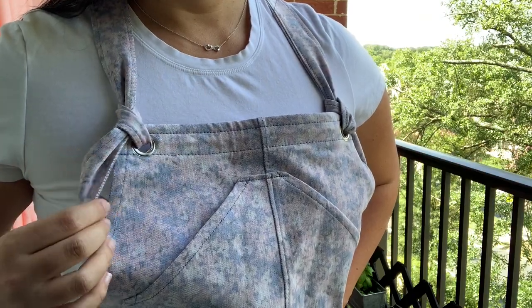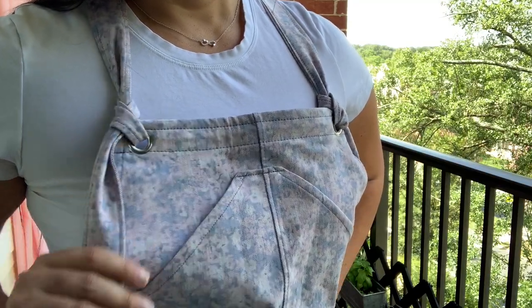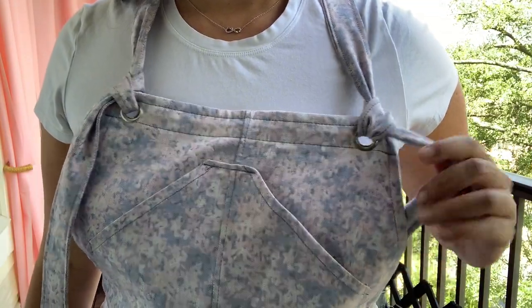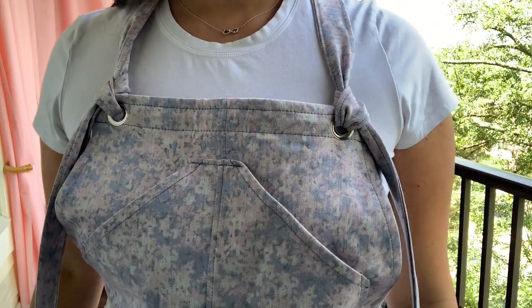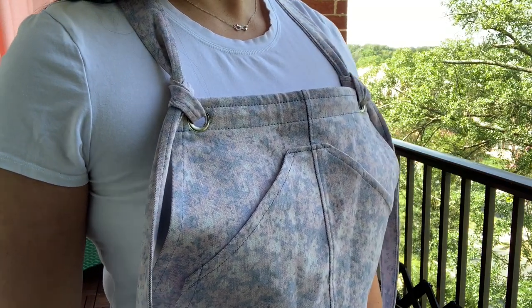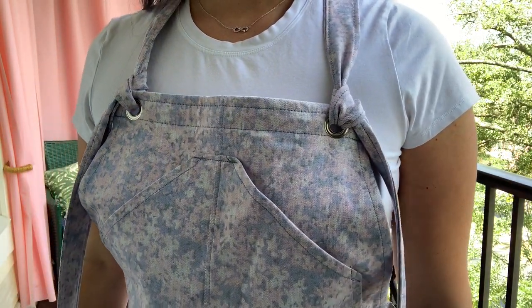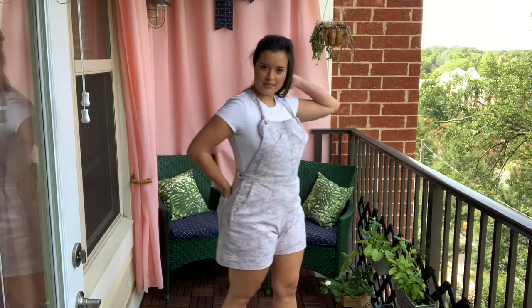The front bib is exactly as drafted, but again instead of installing the typical overall hardware, I opted for something a little unique that I've seen in a bunch of ready-to-wear overalls. I installed a grommet on the front bib and simply tie the straps through them. It makes taking the overalls on and off slightly more time consuming, but you only have to undo one side to get them off. The straps are way too long, I know, and I still need to hem them — but honestly I've just been wearing them too much to do any alterations.